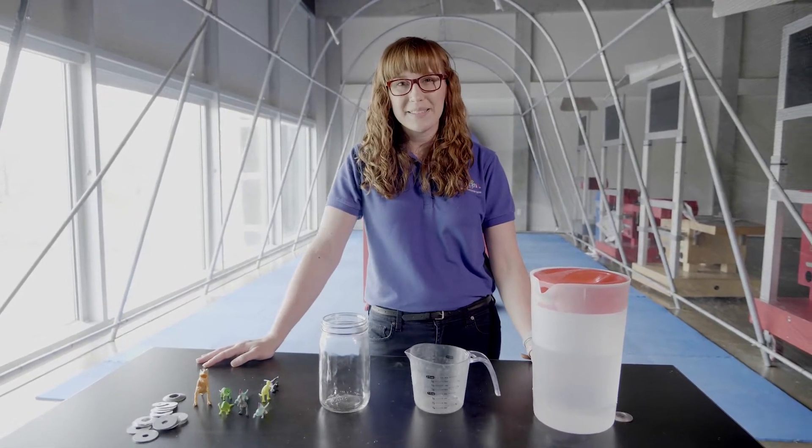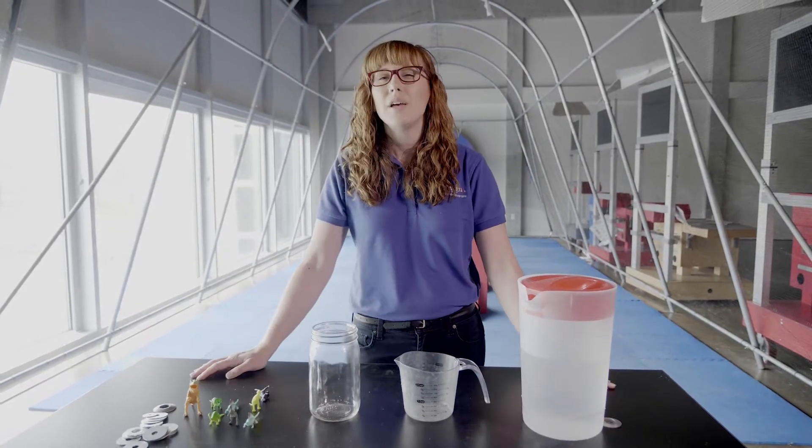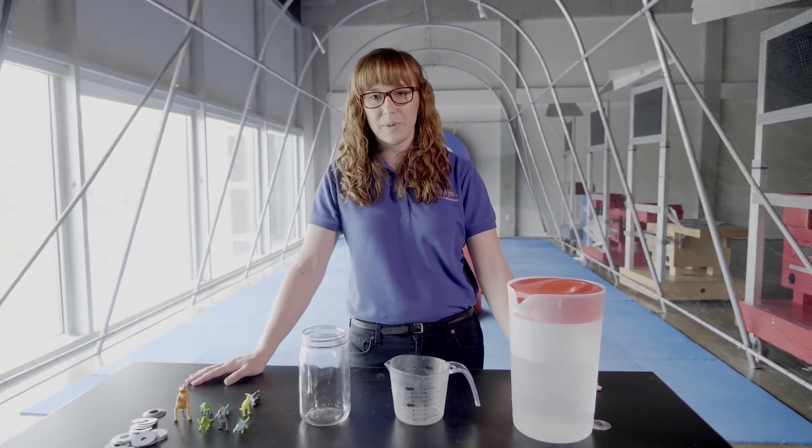Hi Explorers! Welcome back to Exploration Place. My name is Erica and I'm here to talk to you about something you may have noticed before but you never might have known the name — and that's called water displacement.